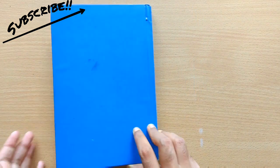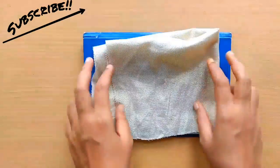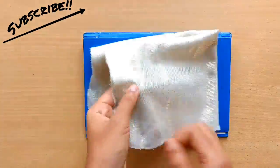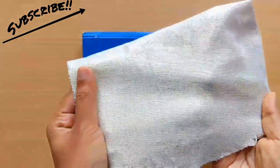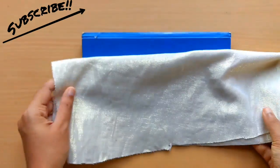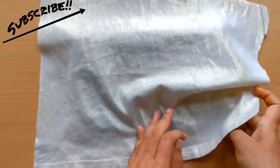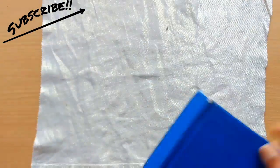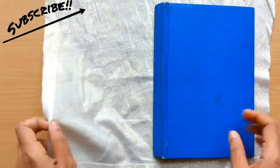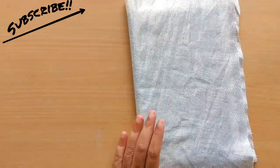Next you can use a fabric of your choice to cover it. As you can see, I have taken a fabric with a golden tint — I thought it's simple and elegant, so I'm going to go with this one. Actually, I cut this from an old top I had. Cover the book with the fabric.